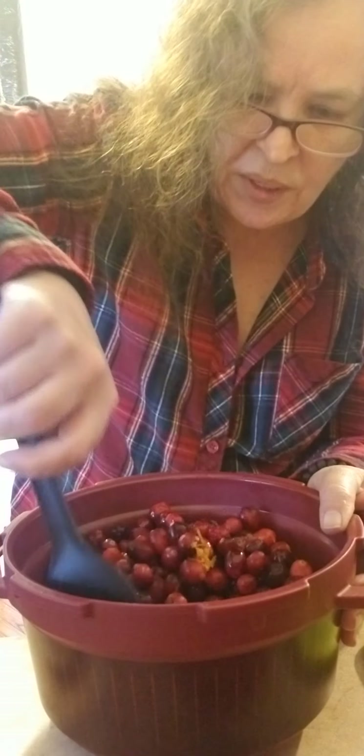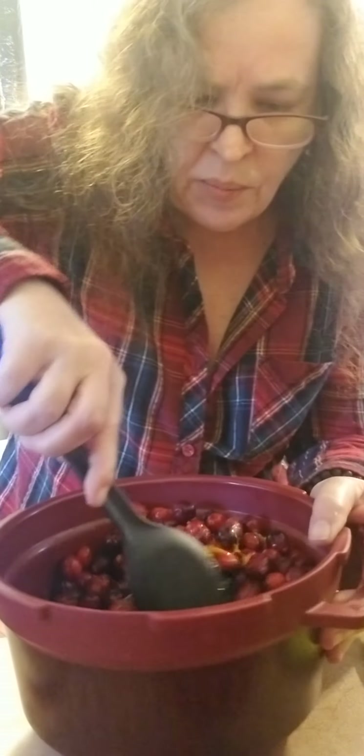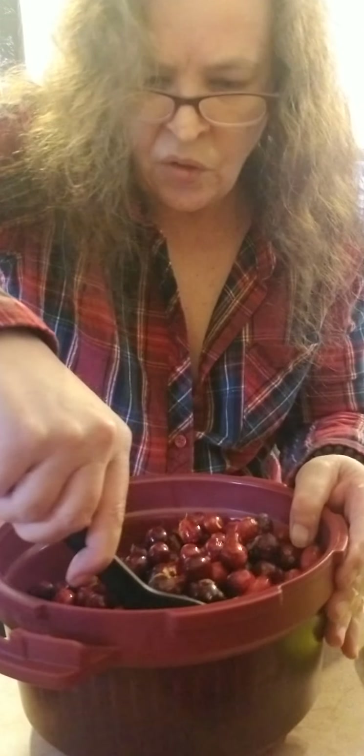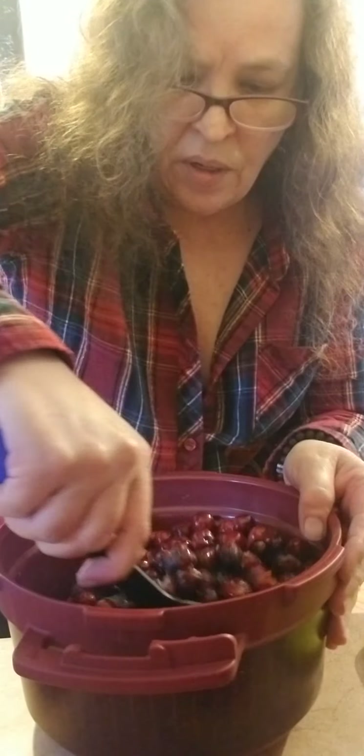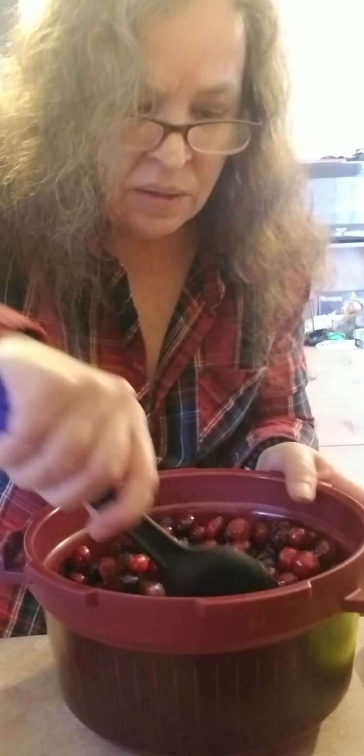I'm going to take my simple spoon and just stir it up, so we can add the sugar not all in one clump. Then I'm going to put it in the microwave for 12 minutes so it can get up to pressure. I'm going to let the pressure release naturally, and it's going to be done. I'll be back when it's done to show you what it looks like.